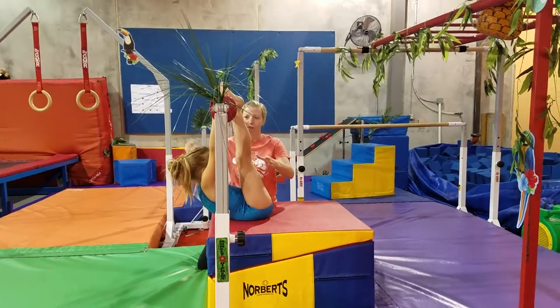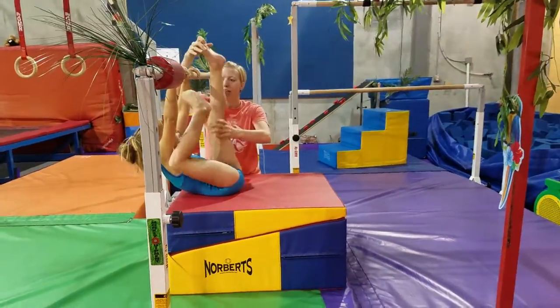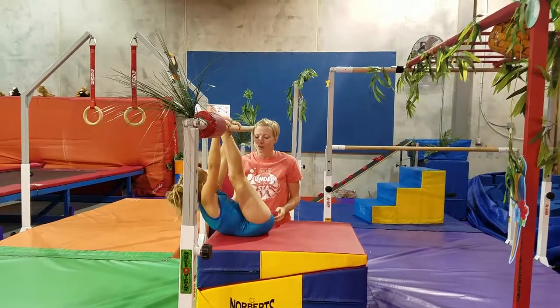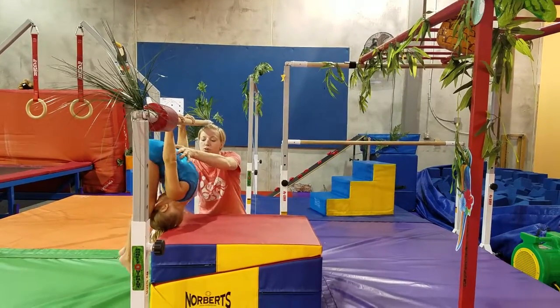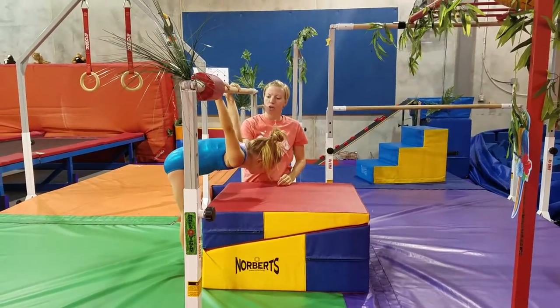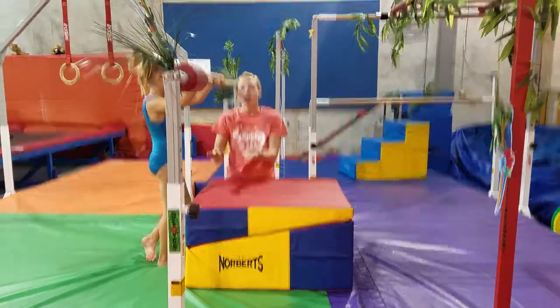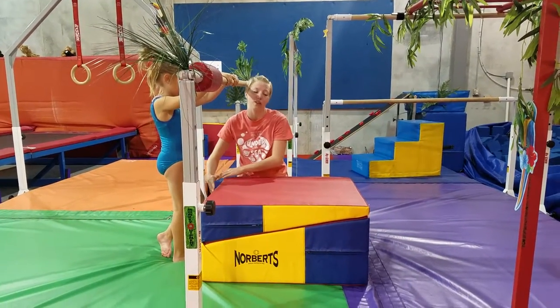We've already done toes to bar so they're pretty comfortable with it. And now I'm going to have her try and put her feet underneath the bar. So bend your knees and feet go through. That's going to be pretty comfortable for them. The next thing we're going to do is I'm going to put my hand under her back and I'm going to push her into her actual Skin the Cat. Her head might get stuck on here and we don't want to force that. So we just want to get them comfortable with pulling their feet through — they might not be able to flip to their feet with the mat underneath.